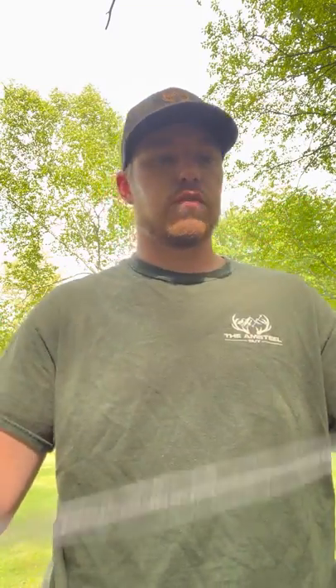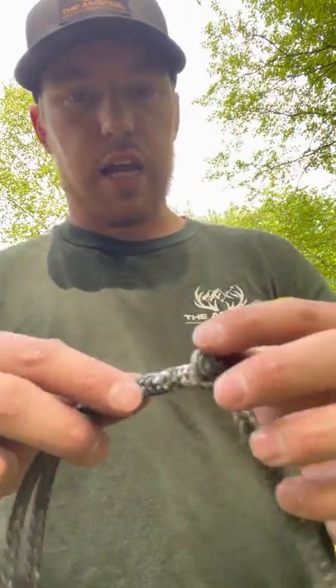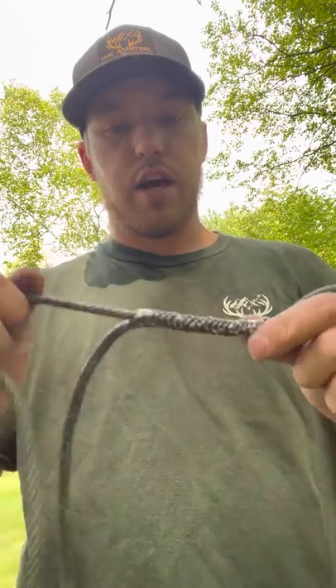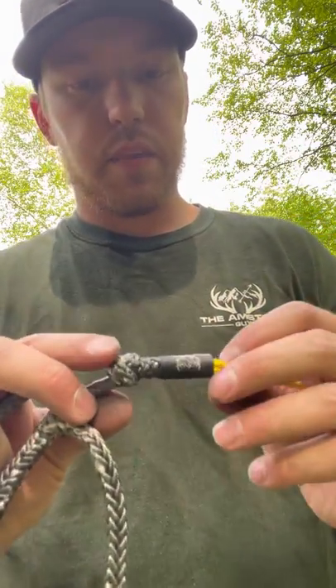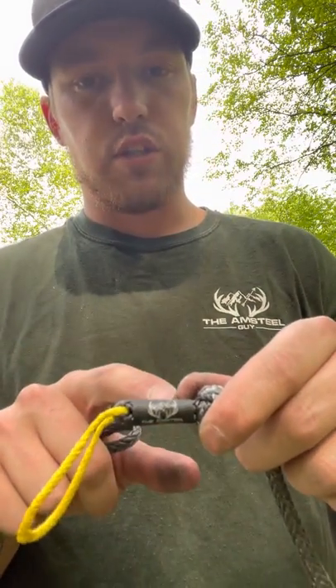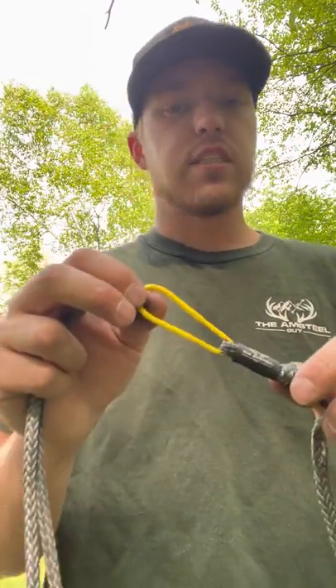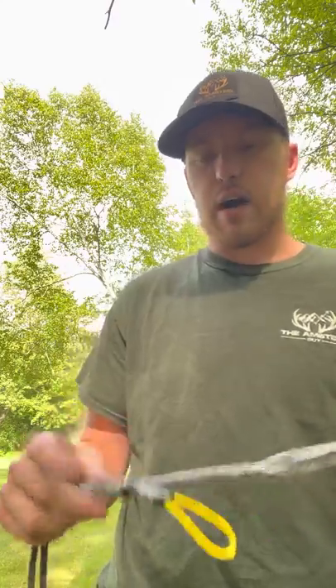That measurement starts after the locked bromo here, so it's a true 36 inches of adjustment. Right here you'll see this is the berry that stops it, so it works like a Chinese finger trap, and this is a stopper knot. Every Amsteel Guy product going forward will have shrink tubing that says 'the Amsteel Guy,' and this is a yellow pull tab for one-handed tightening operation, which I will show you momentarily.